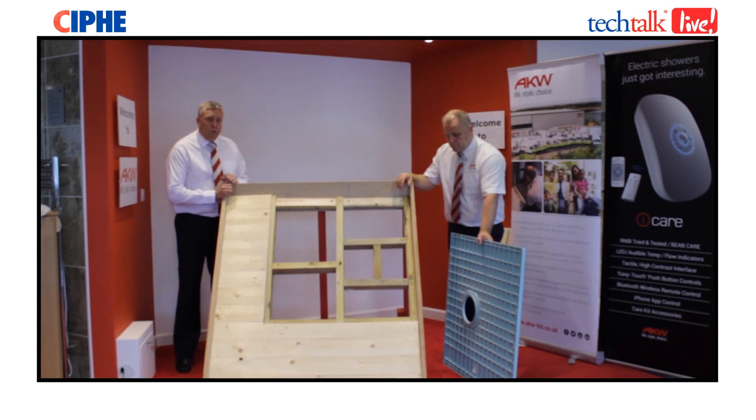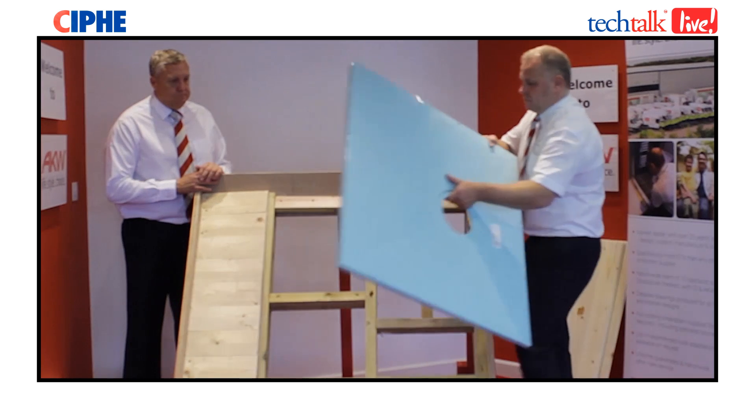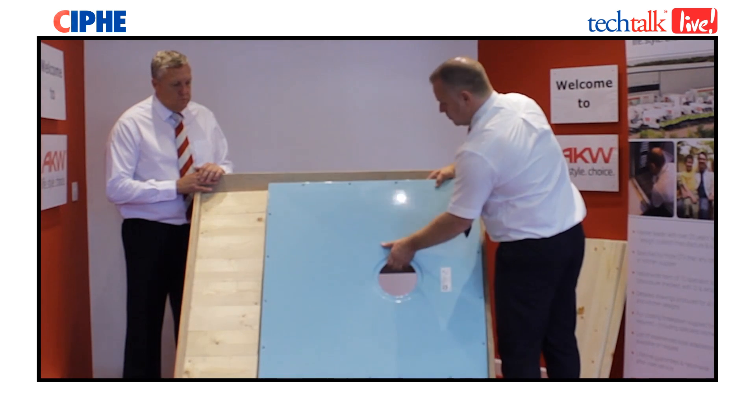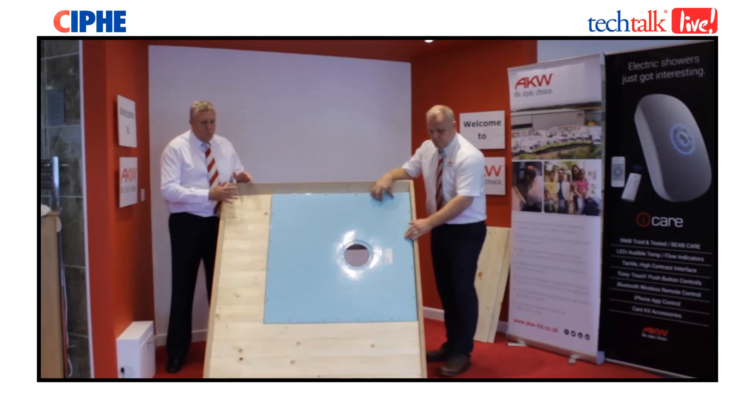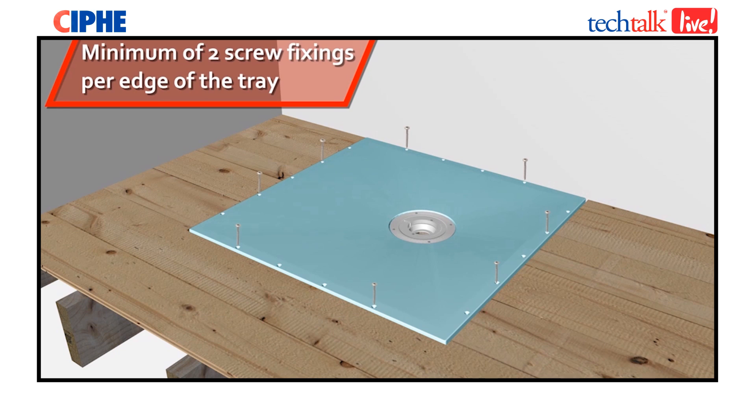Now you've got your waste fitted and all the supports in there, it's time to insert the tray, making sure it's correctly positioned with the waste hole of the tray over the waste and the supports you've already inserted. Once the tray's sat down, it's vitally important to screw the tray down at the pre-determined fixing points around the extremity of the tray, and also use a spirit level to make sure it's square and level on all four external edges.